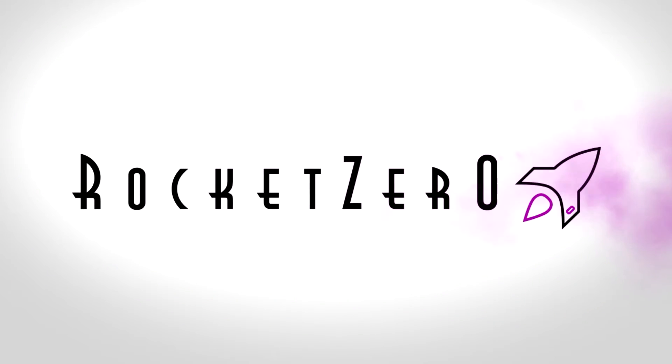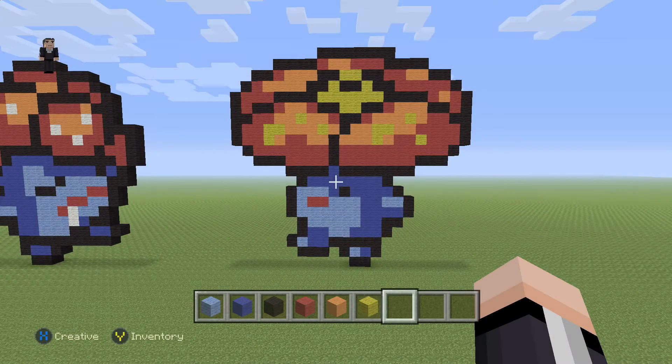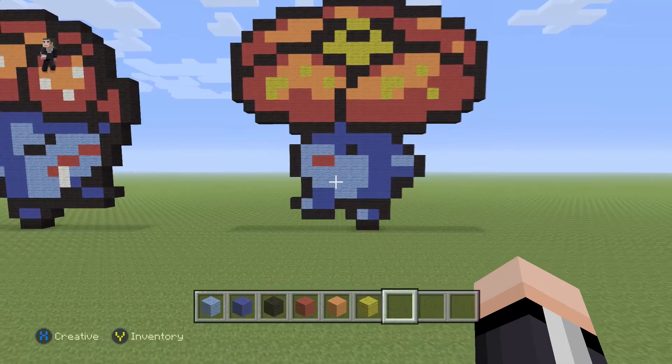Hey, what's up? It's William from Rocket Zero and welcome to another pixel art tutorial. In this video, we're gonna be building Vileplume, Pokemon number 45 on the Pokédex.